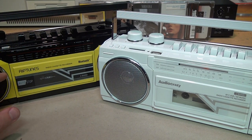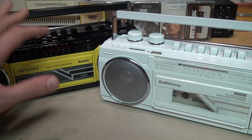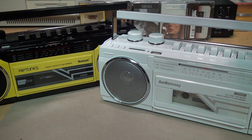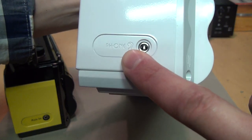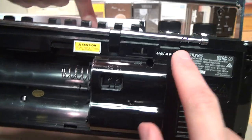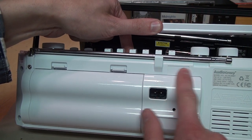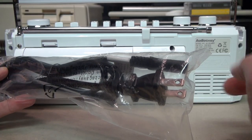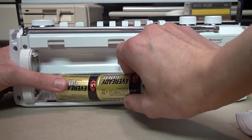At first glance, except for the color scheme, they look identical, but looking closer there are some minor differences. This one only has AM and FM radio tuner bands — no longer has a shortwave tuner, which is just as well because the shortwave on the old one could barely pick up anything. Also, on the side, instead of an aux input it now has a headphone jack — it says 'phone' with a picture of an ear. On the back, both run on four D-cell batteries or an AC input, but this new one no longer has the voltage selector switch.